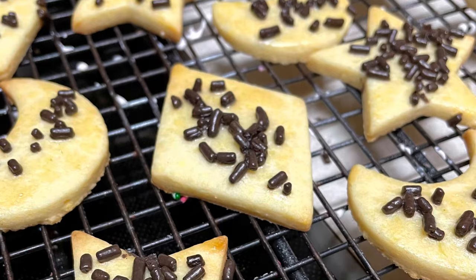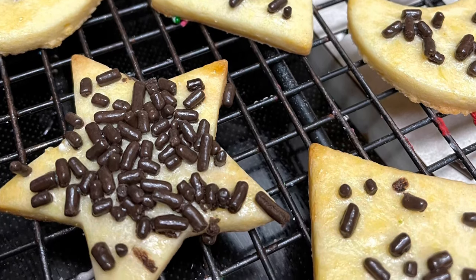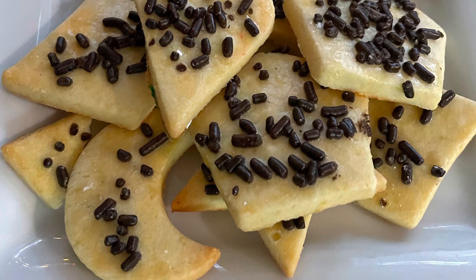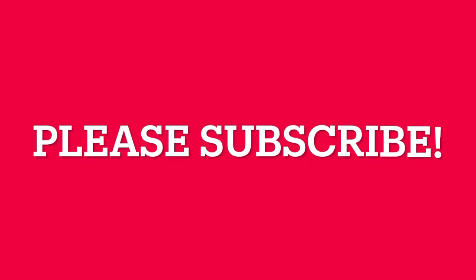And this is it — your cookies are ready. They are so beautiful and they are very delicious. I really hope that you like this video, and if you do, please don't forget to give it a thumbs up, share it with your friends, and leave me any comments, questions, or suggestions in the comment box below. If you're new to my channel, please don't forget to subscribe and push the notification button. See you tomorrow — only two more days!